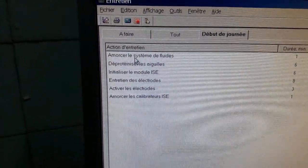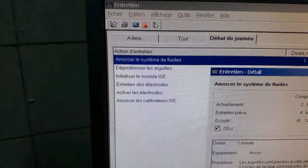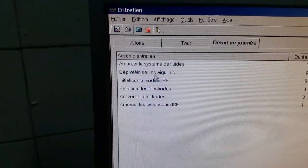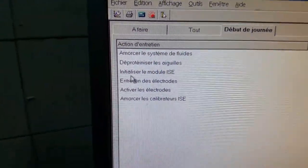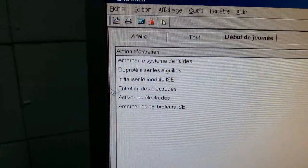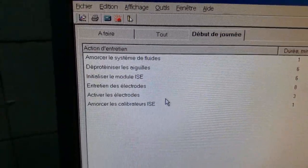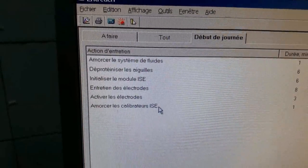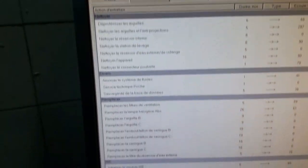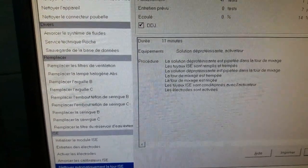De début de journée, il faut amorcer tout d'abord le système de fluide — il faut juste appuyer et exécuter. Déprotéiniser les aiguilles. La troisième action, c'est initialiser le module ISE. Entretien des électrodes. L'activation des électrodes. Et enfin, l'amorçage des calibrateurs ISE. On peut aussi effectuer le nettoyage automatique de la tour ISE.